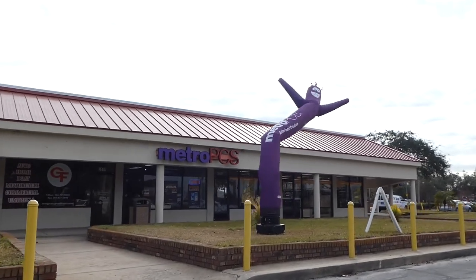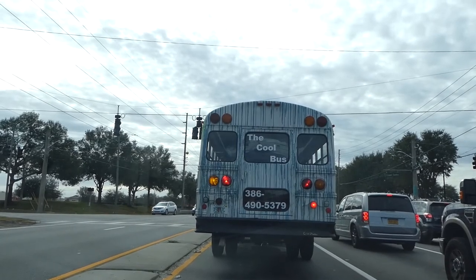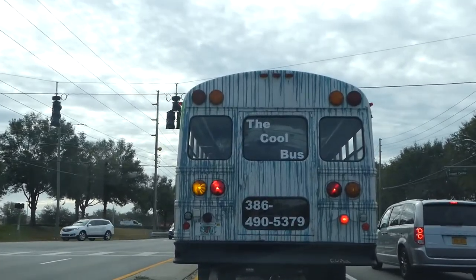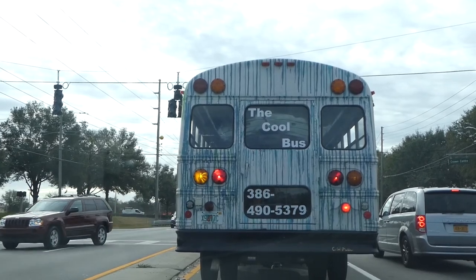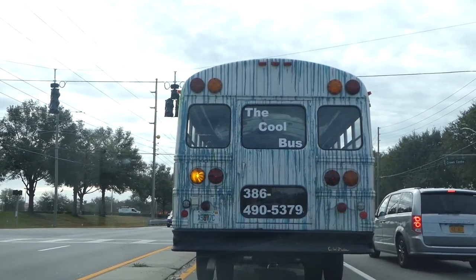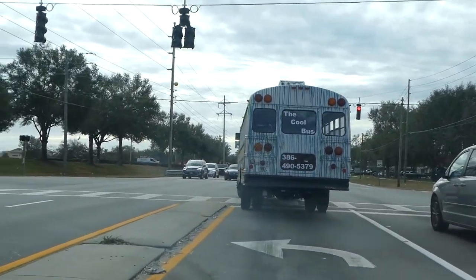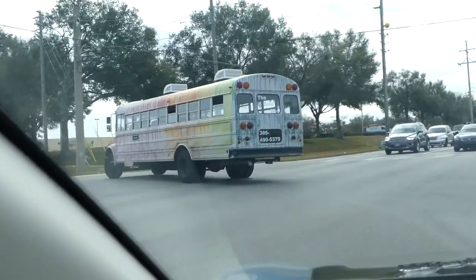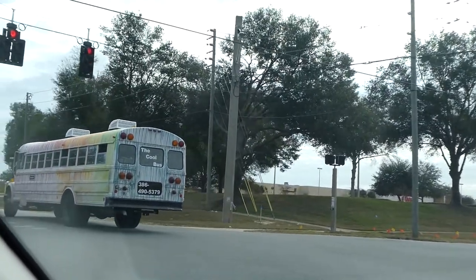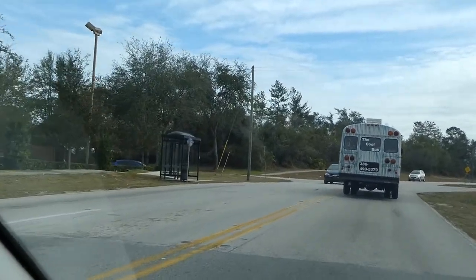This guy flopping around in the wind, he looks like me after a hard day. Hey, look here, this is the cool bus. Looks like something threw up all over it. Well, the paint looks like someone dropped paint all over it. I'd like to see the side of it. It's like tie-dye. Yeah, that's what it is — the cool bus. You can call them at that number; I don't know what they do.